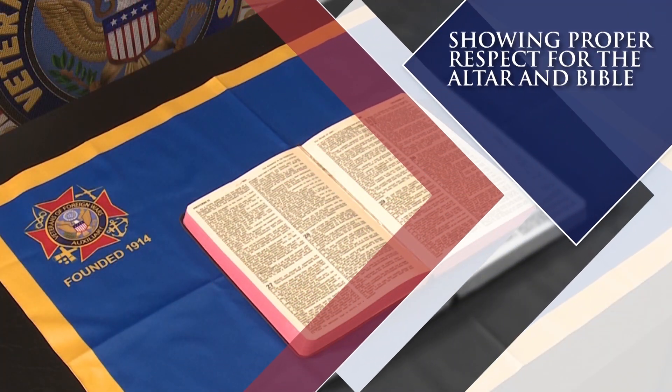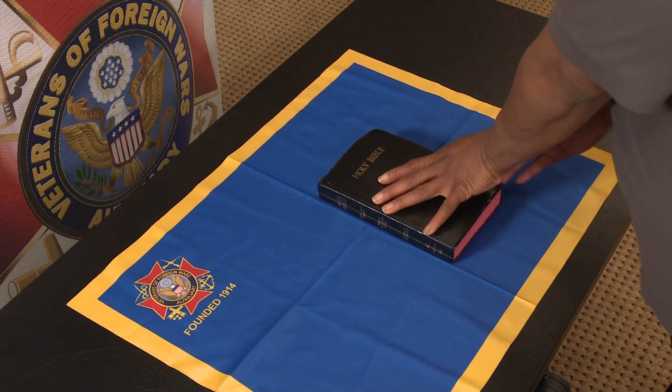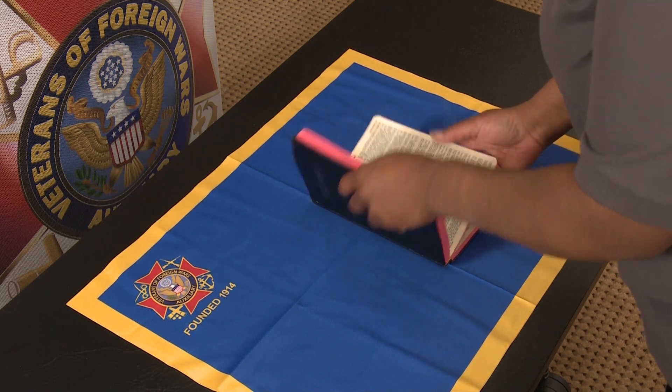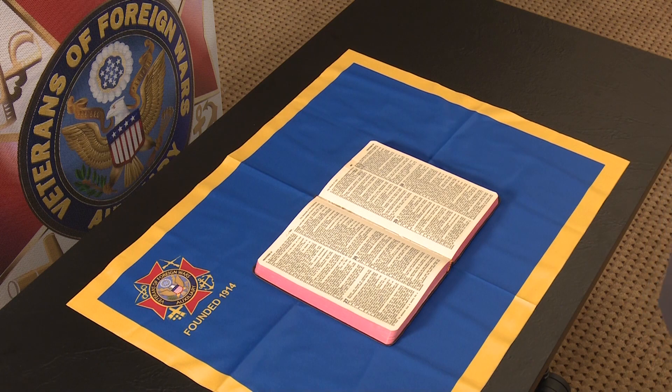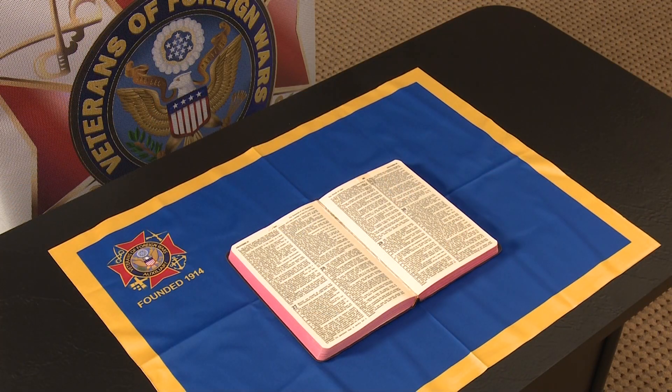Showing proper respect for the altar and Bible. Members will remain seated while the Chaplain opens and closes the Bible, provided the colors are not at the altar. Whenever the Chaplain is opening and closing the Bible, everyone should stop all movement and talking. Members will not cross between the President's Station and the altar, as this is considered sacred ground that symbolizes where our comrades who have answered the final roll call are at rest.